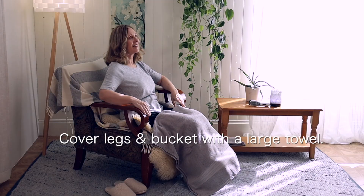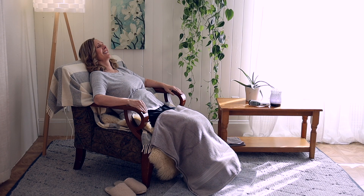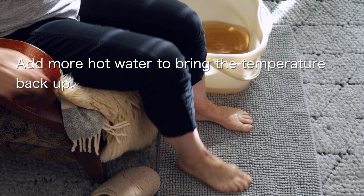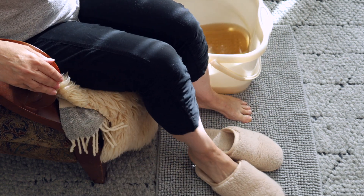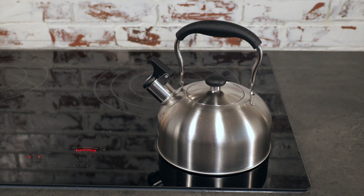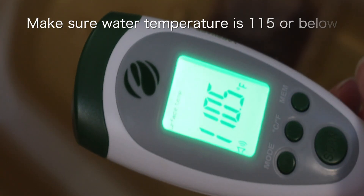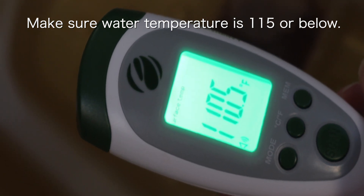A good way to retain the heat in the water is to cover your legs and bucket with a beach towel. As the water cools down, it's okay to add more hot water to bring the temperature back up. Remove your feet from the soaking bucket before adding more hot water, and make sure to take the water temperature again before reinserting your feet to confirm it's still below 115 degrees.